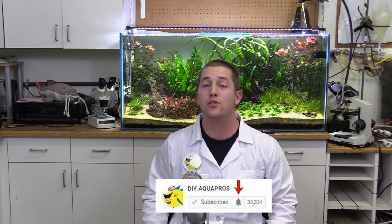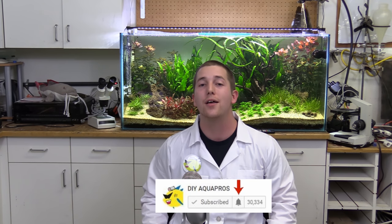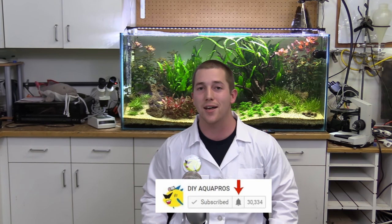Thanks for watching, guys. Don't forget to leave this video a big thumbs up if you enjoyed it and you like the new format. Also don't forget to subscribe and hit that notification bell so you know the exact moment when I upload a new video. Thanks for watching and we'll see you next time.